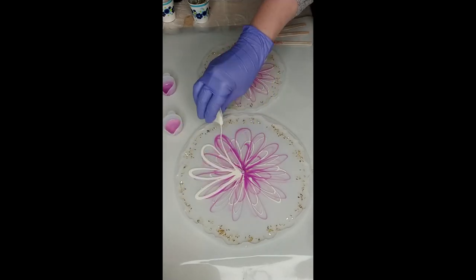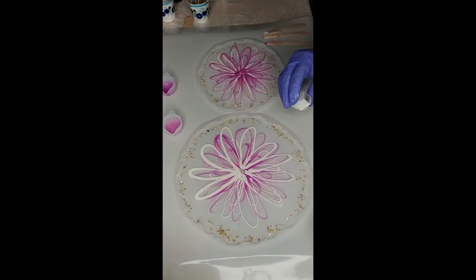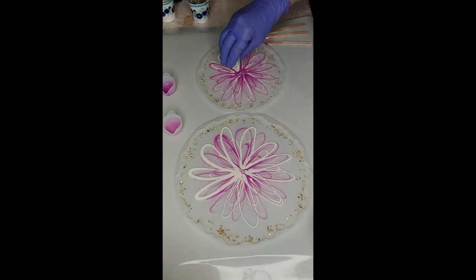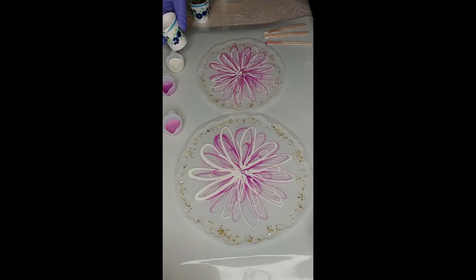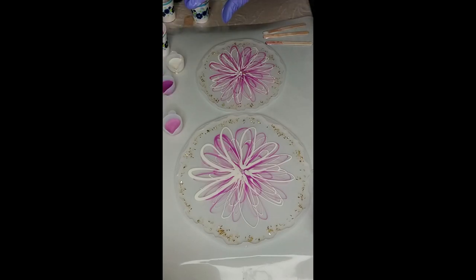Now white again — I left too much of a blob there. It's getting empty, I have to refill it. We're almost done. I just did white and it looks a little light pink now.